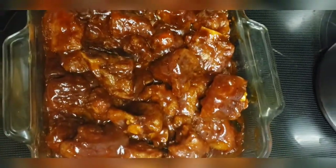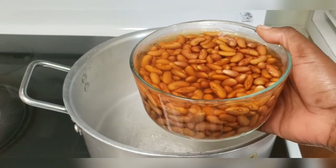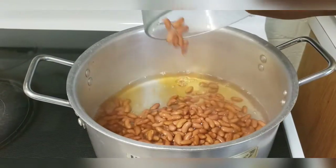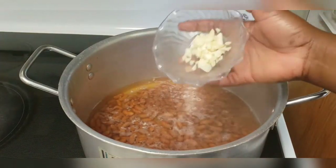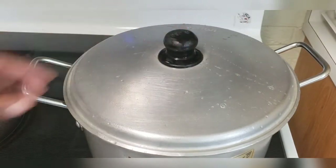Let's move on to our rice and peas. I have here some kidney beans that I've washed and put to soak in some water overnight. Let's just add this to the pot with the water. To this I'll be adding some chopped garlic. Now I'll just cover and allow to start boiling.